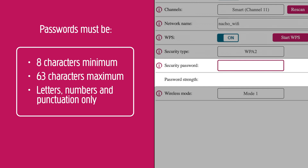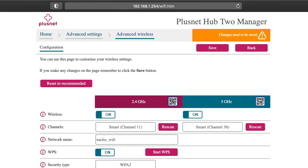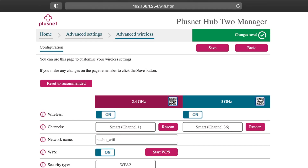You can use letters, numbers, and punctuation, and our handy strength bar will tell you just how secure your password is. Once you have typed in your new password, press Save in the top right and this will save your new wireless password. As before, all wireless devices will be disconnected — you'll need to reconnect to the Wi-Fi once you've changed the wireless password.